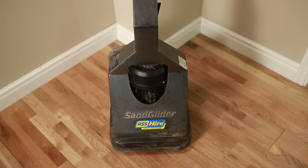Release the on-off lever and unplug the sander. Remove and dispose of the dust bag and clean the Sand Glider. Neatly coil the flex, ready to return it back to your nearest HSS Hire branch.